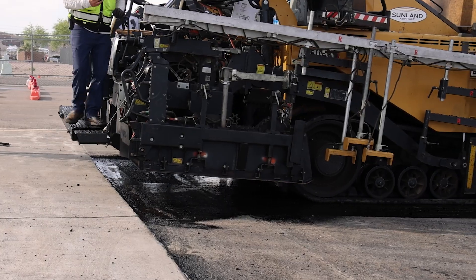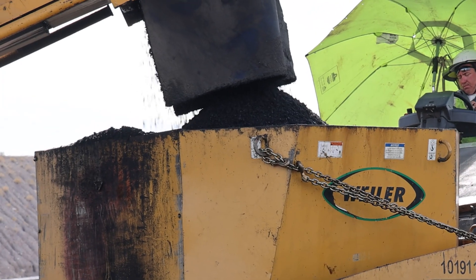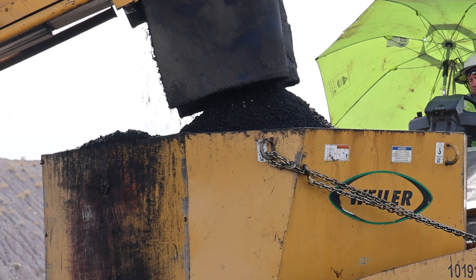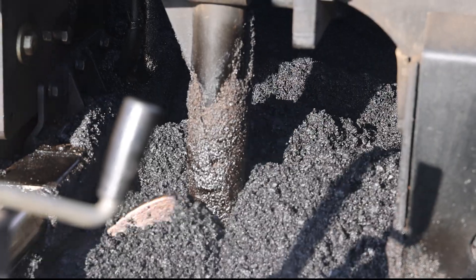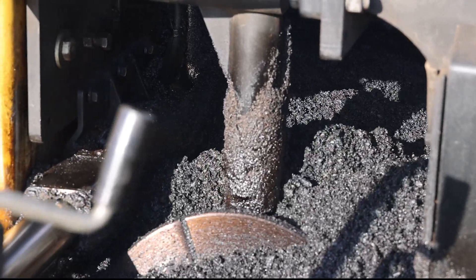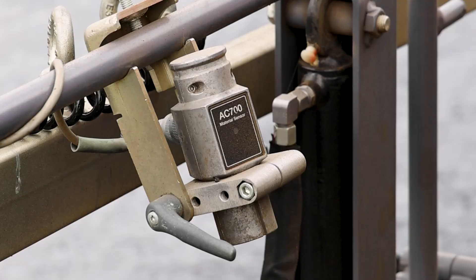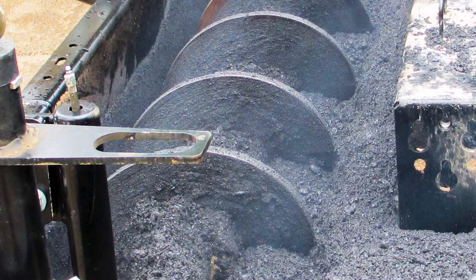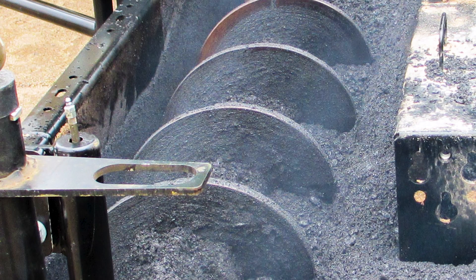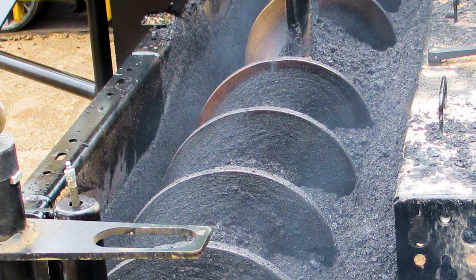Back the paver into place and build a head of material in front of the screed. Fill the receiving hopper and monitor the asphalt mixture as it moves to the area in front of the screed. If the augers do not push mix all the way to the end of the screed, use a shovel to distribute it evenly. Check material sensors at the ends of the screed to ensure they're detecting the flowing material. The material should be at least the depth of the auger shaft for the full width of the screed before pulling away from the joint.